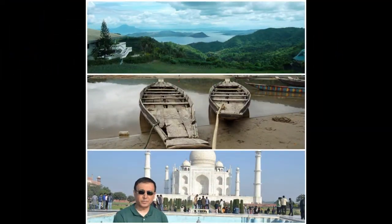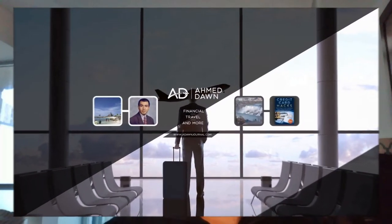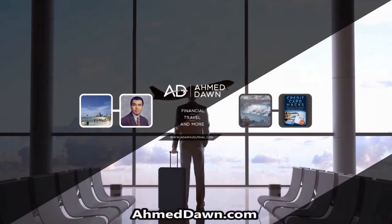Hello everyone, this is Amit Dhan. On this channel you'll find financial, travel, and more videos. If you like what you see, please give it a thumbs up and consider subscribing. Thank you.